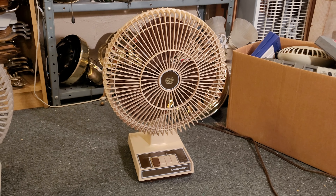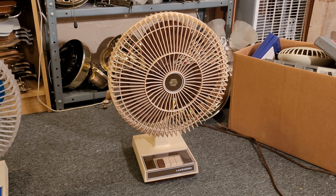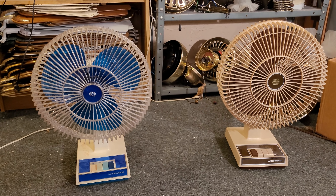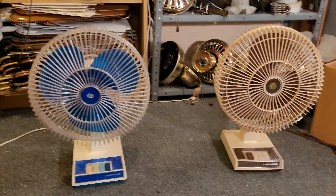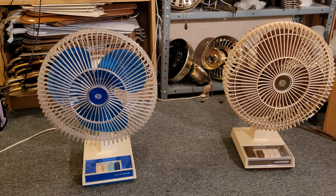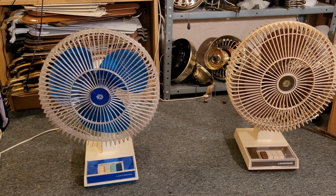Hey everybody, this here is a Lakewood model 1200 desk fan. I got this one last week from the Savers, which I've gotten several fans from now, and this one being no exception — I found a lot of cool stuff there recently.